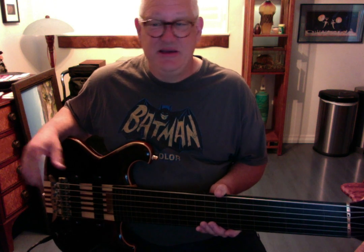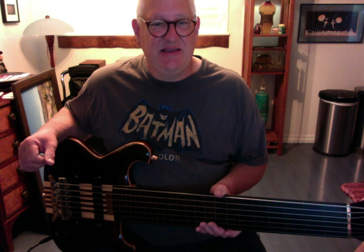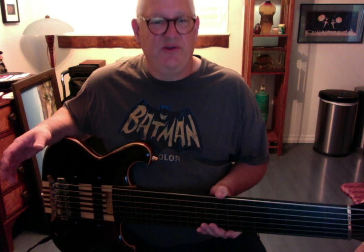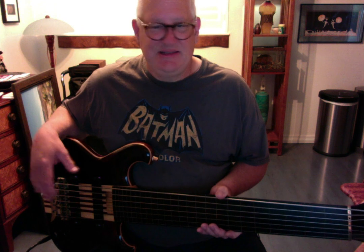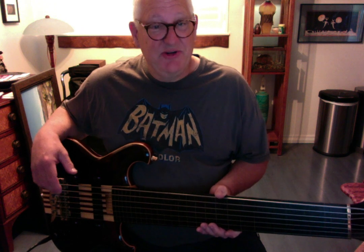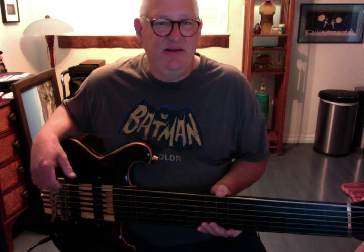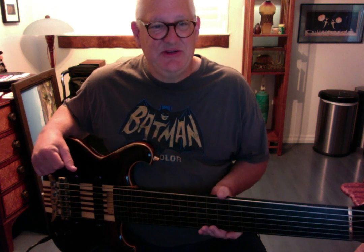This is a fantastic 2000 Alembic Spoiler seven-string custom fretless bass. If you ever run into a seven-string Alembic, don't be afraid of it — it's as good as it gets. I've had Melvin Davis and Ken Smith seven strings in the past — absolutely terrific basses — but this one is even easier to play. The carve on the neck is beautiful and you can't beat Alembic electronics for tone. Their workmanship is unmatched, absolutely unmatched.